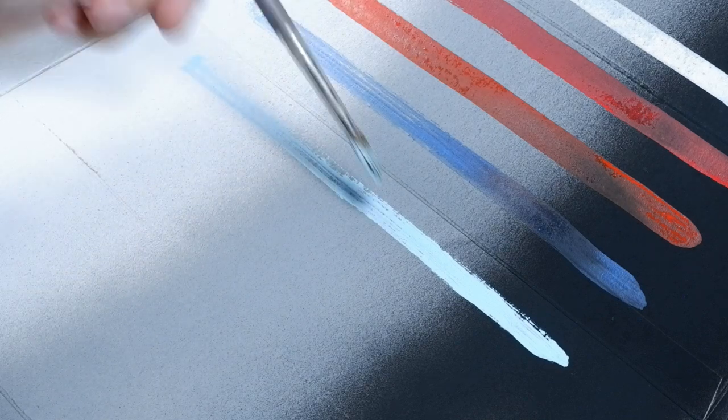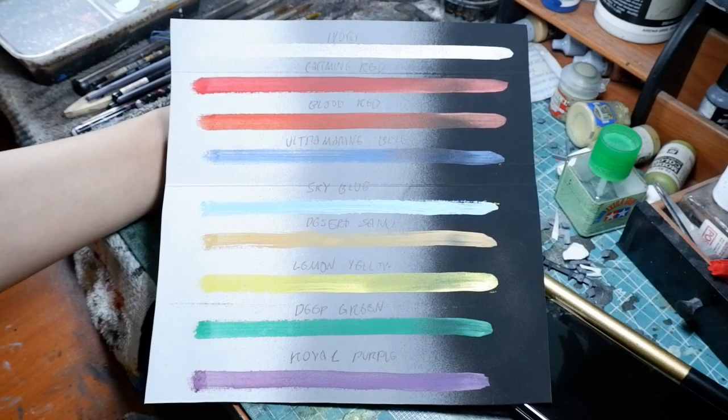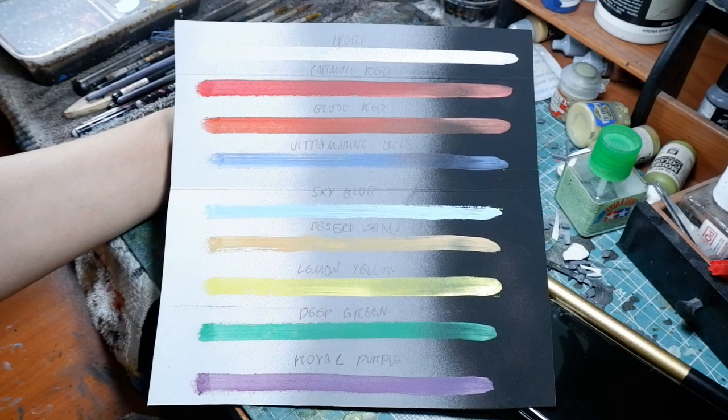These ten bottles have been given to me by the owner, and I wanted to show an honest review on how these paints perform. I've created a little palette here showing how they look with white, gray, and black spray paint underneath so you can see the coverage area.